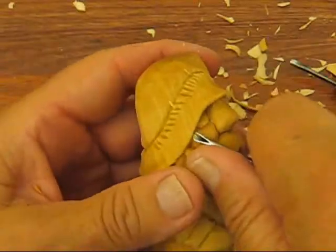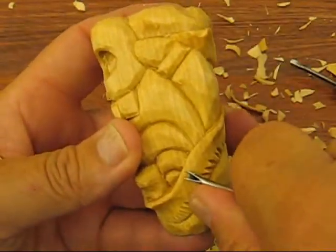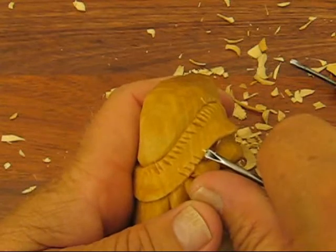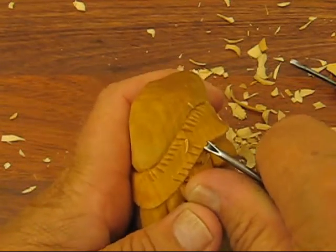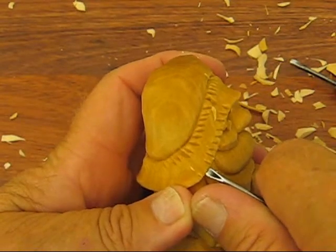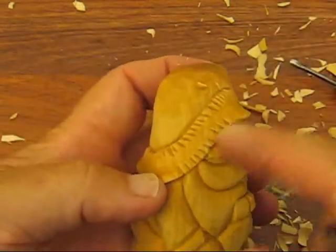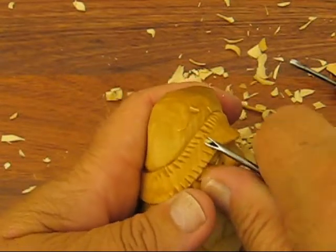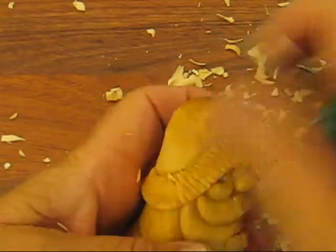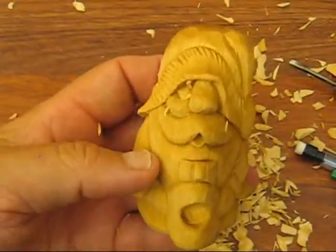Then I turn it around. This is the hard part because the grain is running up and down here - you want to be very, very careful. Try to go the opposite way a little bit. It's hard not to chip anything out, so try to be very careful when you do this. We're doing the outside right now. Kind of look at what you did ahead of it and on the top, and try to go the same flow or the same direction - a little bit at a time. What you do is kind of just fill the center up and match them up a little bit, and that's how you get your little fur on there. Do your whole cap that way. We're going to come back with another video.